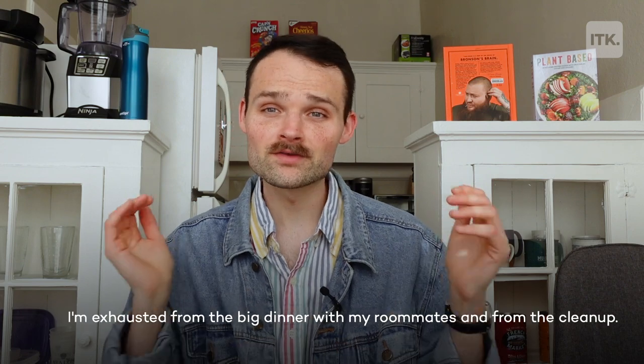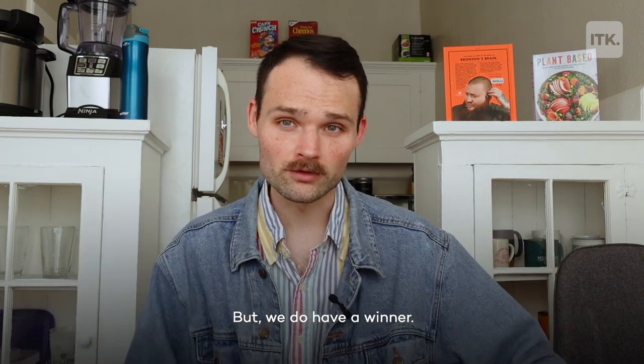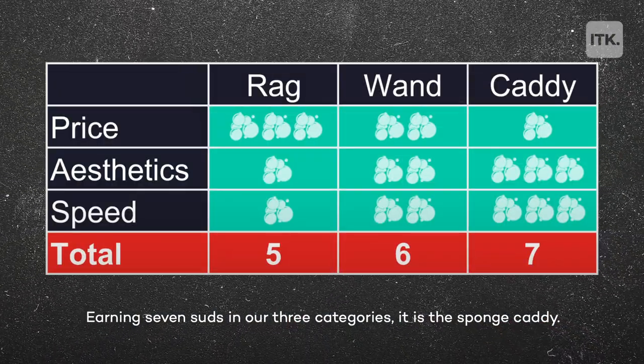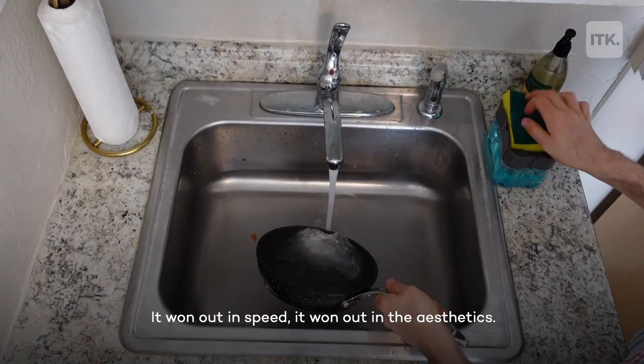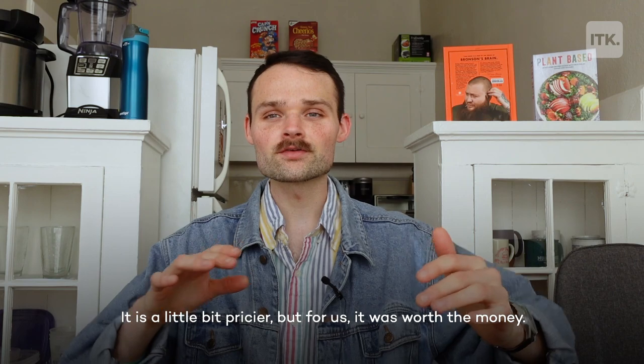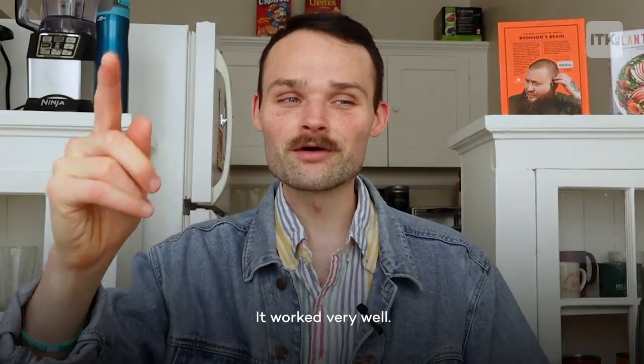All right, we're back. I've got a kitchen full of clean dishes. I'm all out of pasta, exhausted from the big dinner with my roommates and from the cleanup, but we do have a winner. Earning seven suds in our three categories, it is the sponge caddy. Congratulations — it won out in speed, it won out in aesthetics. It is a little bit pricier, but for us it was worth the money. A lot of bang for your buck. It worked very well.